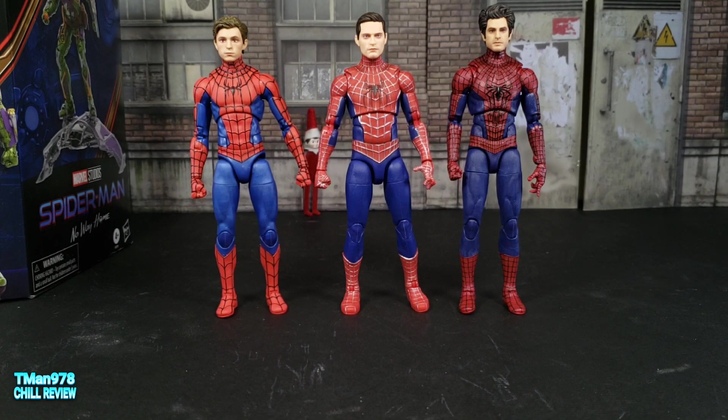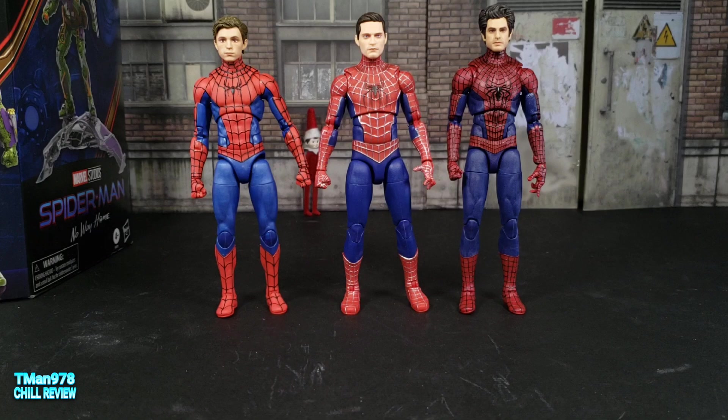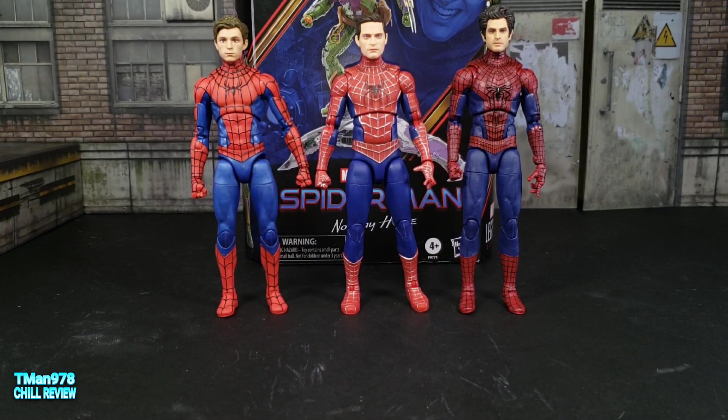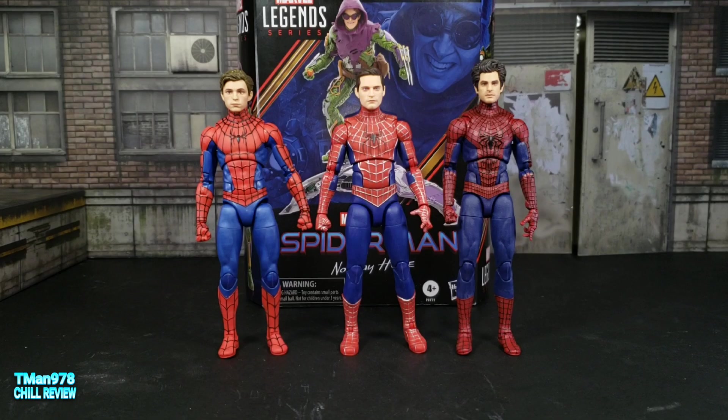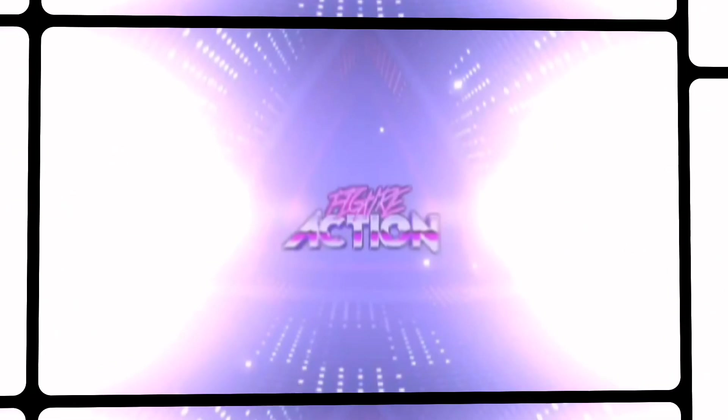I got all three of these from Amazon. I will have a link to this one in the description, like I did for these guys — the link to them is in the description on their videos. Thank you for watching. Stay tuned for this, and other videos. I have several G.I. Joe figures. Until next time, T-Man 978, out of here. Figure Action.